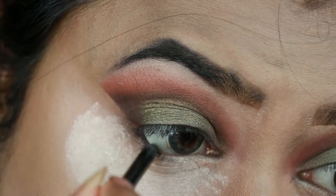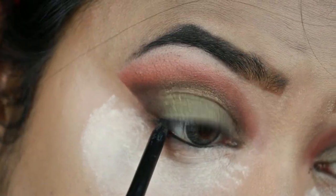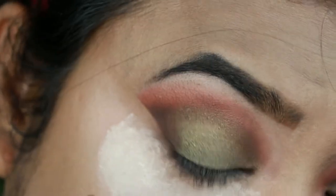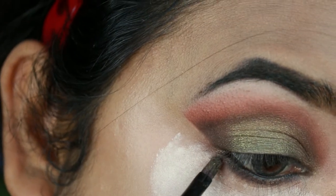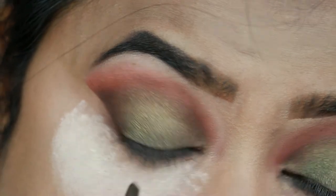Now I'm going to finish my eye makeup. First I'm tight lining my eyes with this Giordano Easy Liner in Jet Black. Then taking Brownies, the dark brown color, I'm smudging it out along my entire lower lash line. Taking Aurora, the olive green color, I'm applying it on the borders of Brownies.